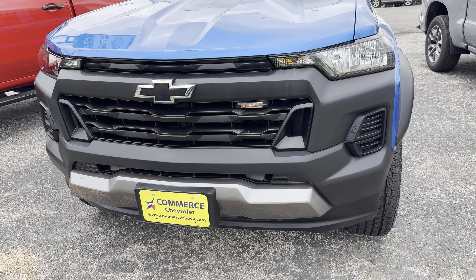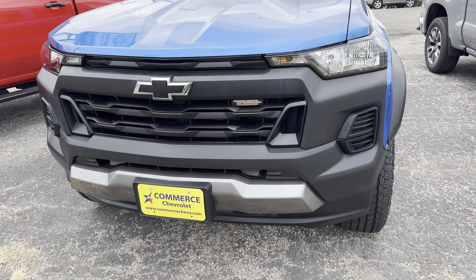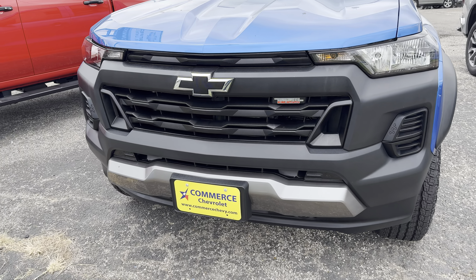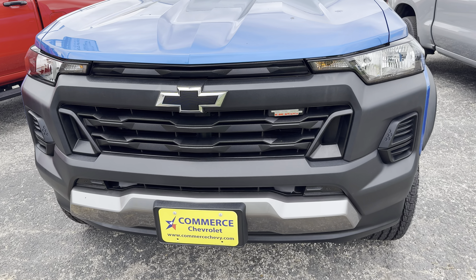Hey guys, welcome back to my channel. Today we are going to review this 2024 Chevy Colorado Trail Boss edition. Please do stick around until the end to find out if it's actually worth buying one or not.